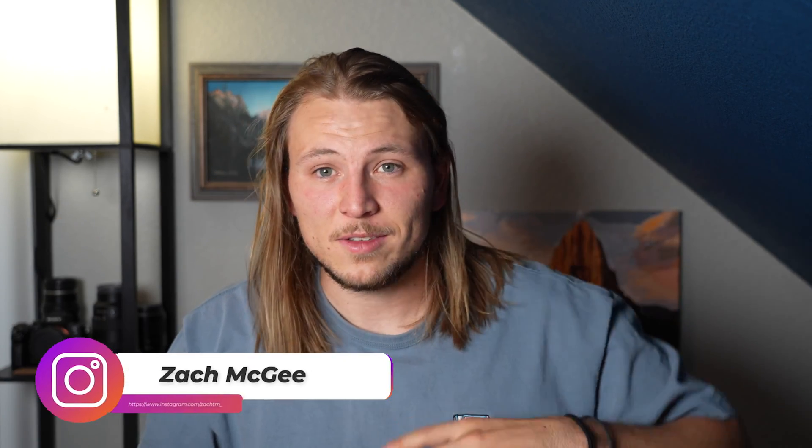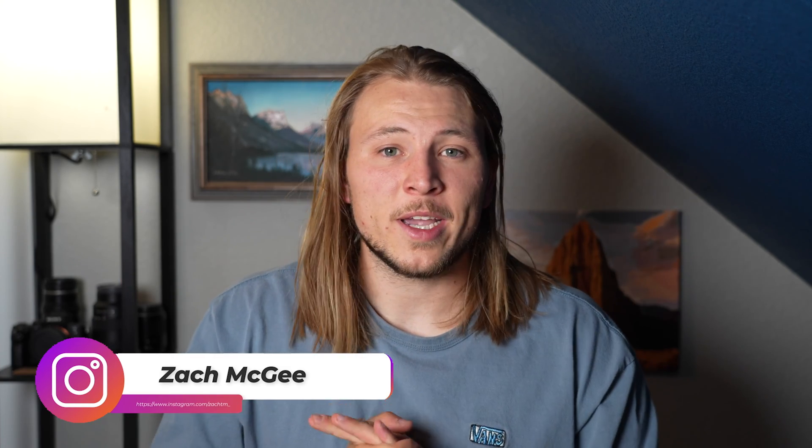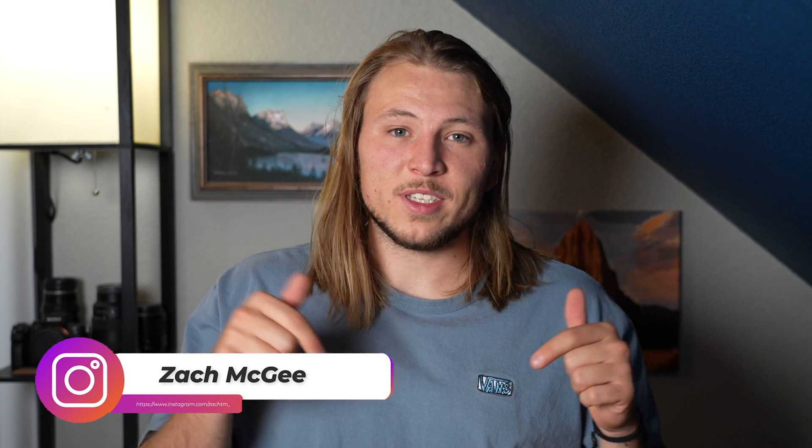If you have any more questions, or if you want to know how to actually mount your GoPro onto the Avada, I do have another video out talking about that — please leave a comment or go check out that video. Any questions, please leave them down in the comments below and I will see you in the next video. Peace.